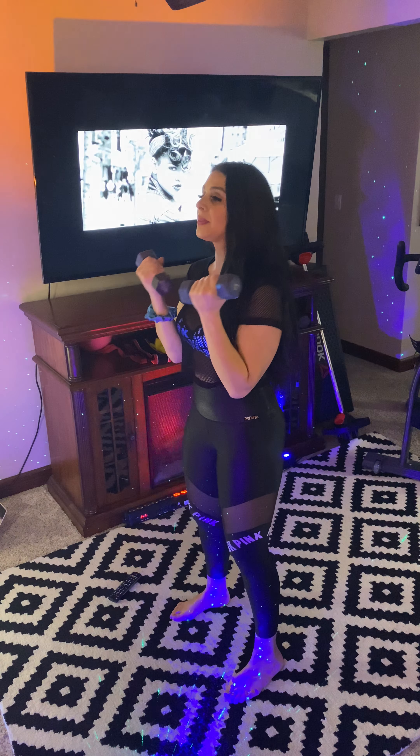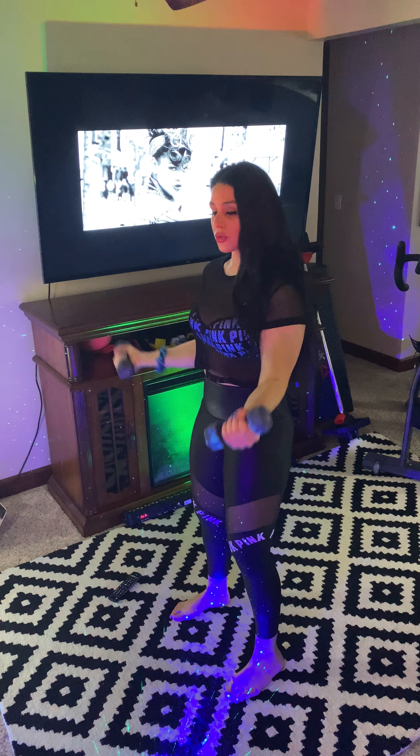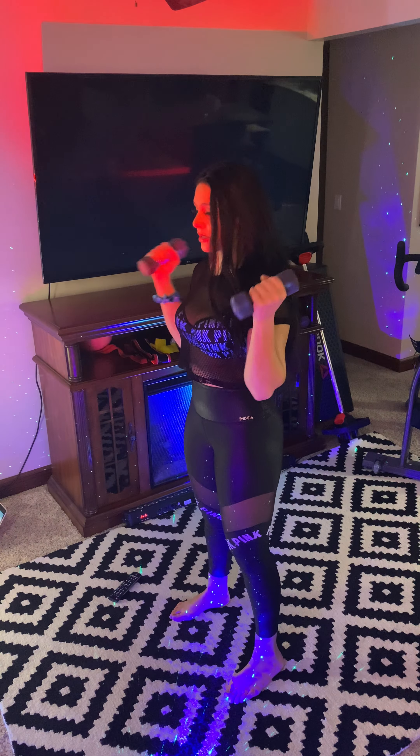Give me four more and then we're done with this set. Three. Keep it going, give me one more. Yes! Okay, shake it out.